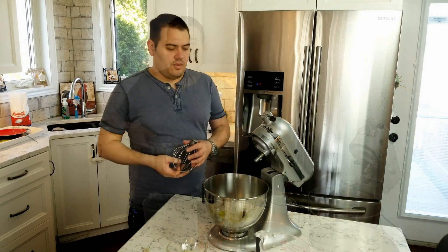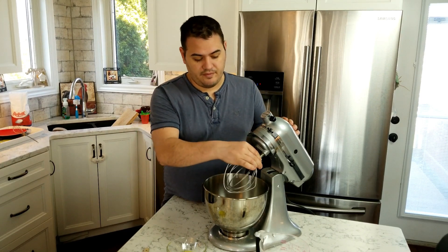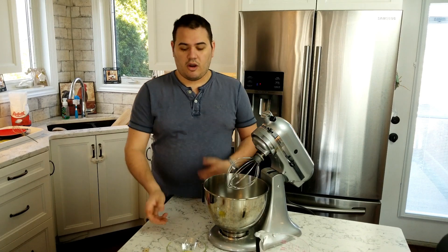I put the strawberry mixture on the stove and cranked it up to full power boil. While I waited for it to come to a boil I did the dishes and emptied the dishwasher. The strawberry mixture has to simmer for two minutes, which gives us the perfect time to make our meringue.